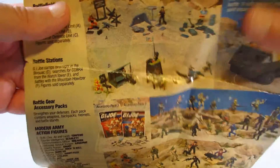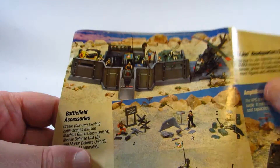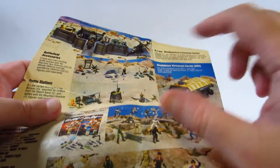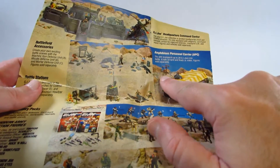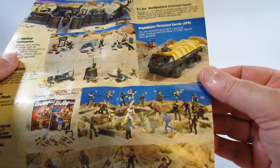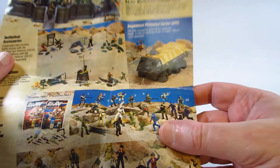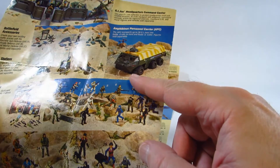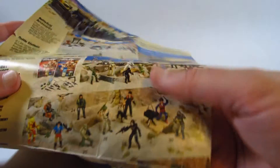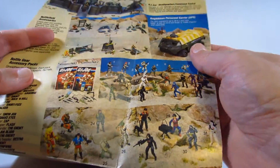Here we had an impressive large playset or diorama — the GI Joe Headquarters — and then a lot of smaller sets like battlefield sets and battle stations, lots of playsets and different ways to display the action figures and actually play with them, plus the APC.